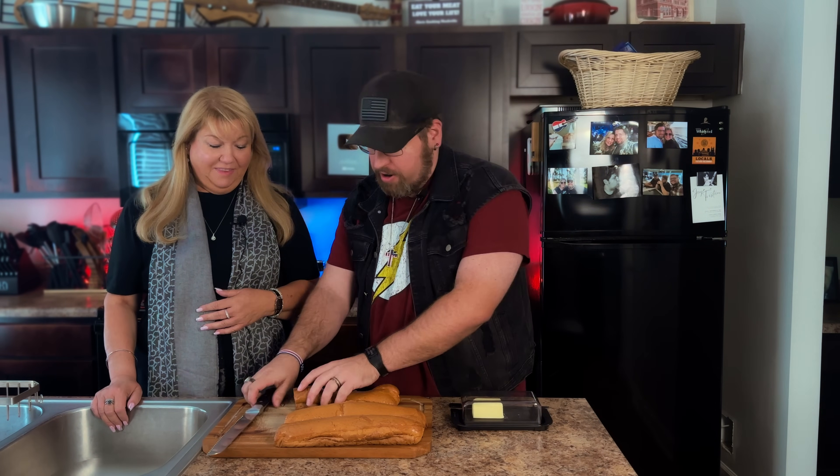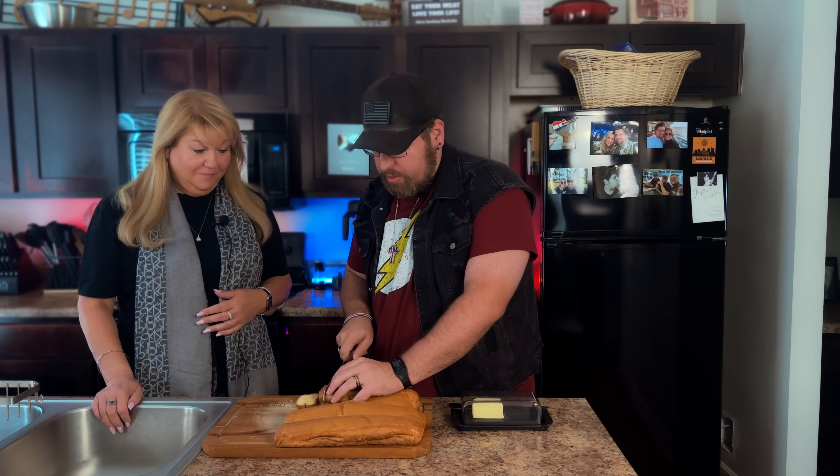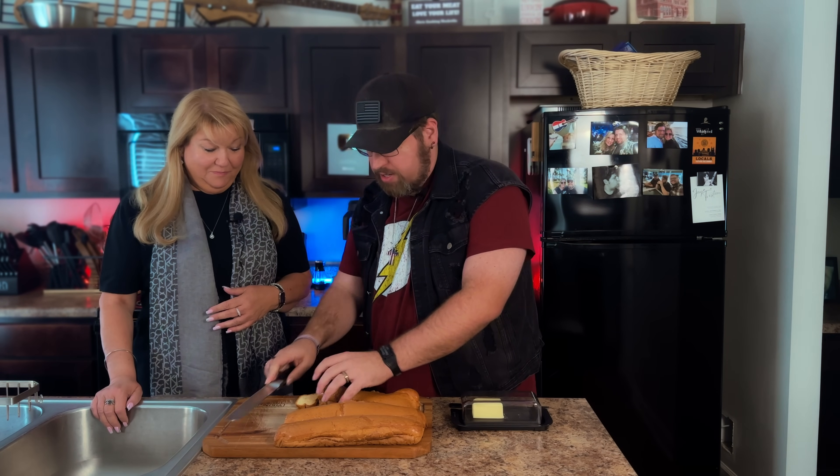Care is a lover of bread — always has been. I thought she would be the perfect person to try this out today. She's never had my carnivore bread before, so I'm going to let her experience this just as bread, and I'll have a little bit with her.